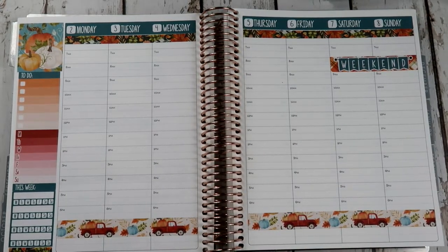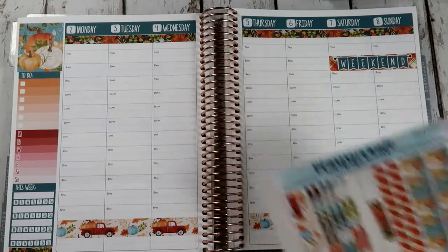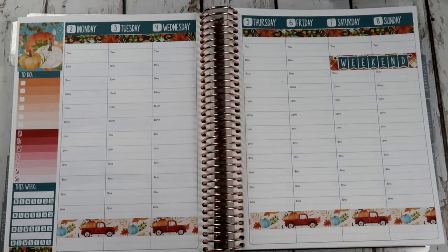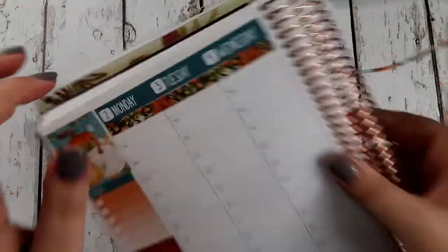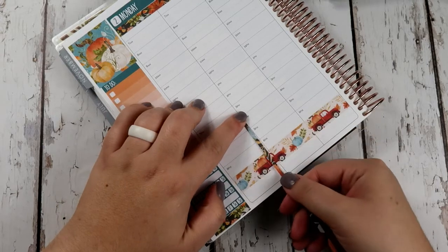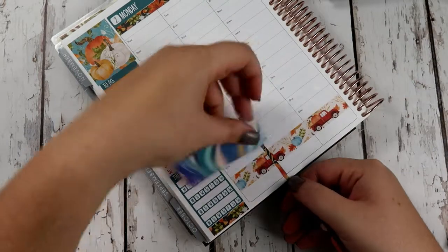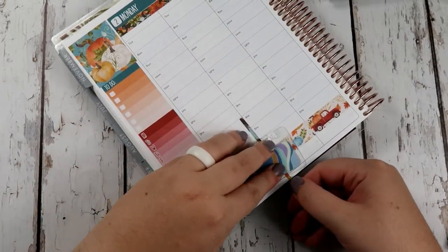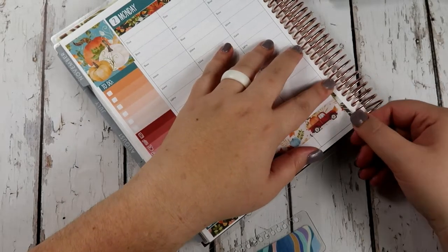So there's my base. Now let's go ahead and add in my work schedule. There's like so much going on here with all the different washis, so I think I'm just going to use this plaid here. I work Monday, 4 to 8. I forgot my work schedule last week, so I had to go back in and add it. And then I work Wednesday, 6 to 8.